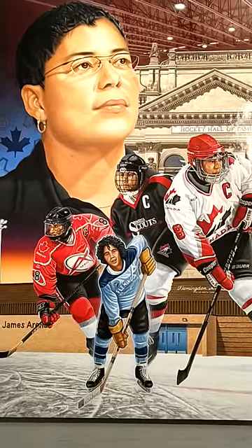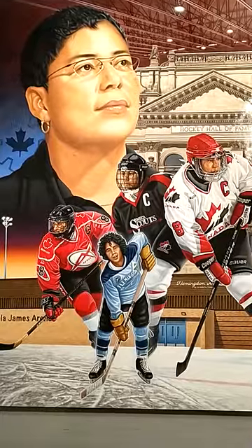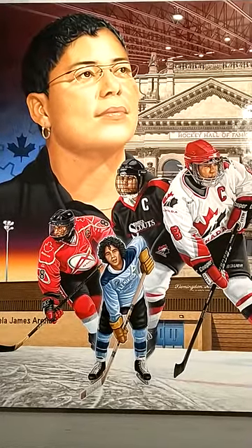For those of you who have been following the progress of the Angela James painting I've been working on, this is the final piece. It is now complete.